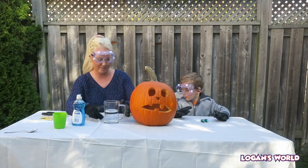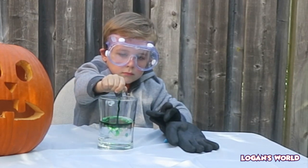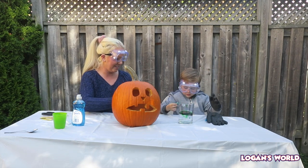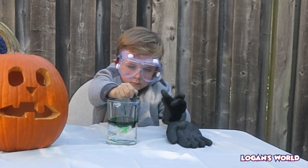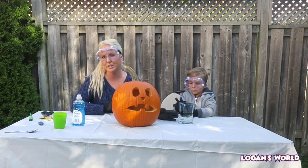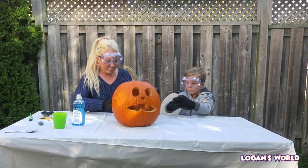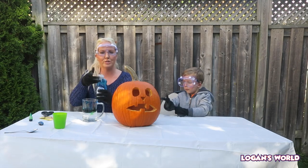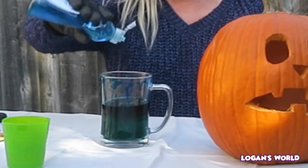You're going to pour a lot of food coloring. When you're dealing with the hydrogen peroxide, you never let a child do any of it - the adult has to pour it. So now we have our hydrogen peroxide, we have our food coloring, and now we're going to be adding our Dawn soap. Oh my goodness, Logan, look at the colors!